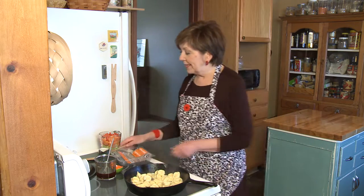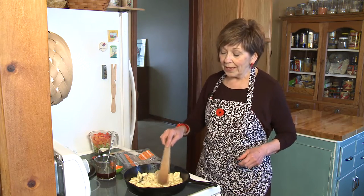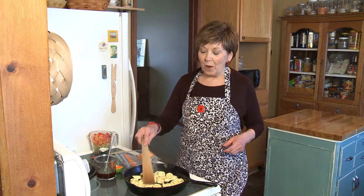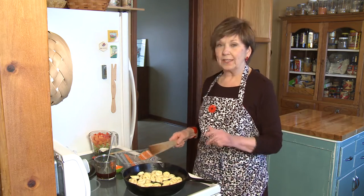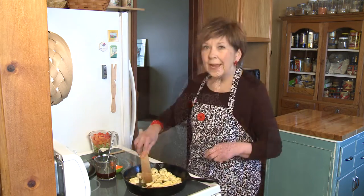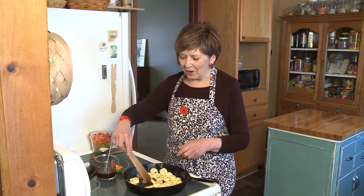So I'm going to put these in the pan. They're frozen, and I want to make sure that they're in a single layer in the pan because I want that bottom side to brown. It'll take just a couple minutes. They'll get nice and brown, and I'm not going to flip them over. Now I'm just going to flip one of these over — nice and brown on the bottom.